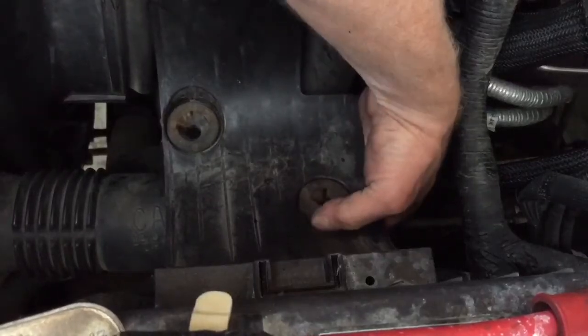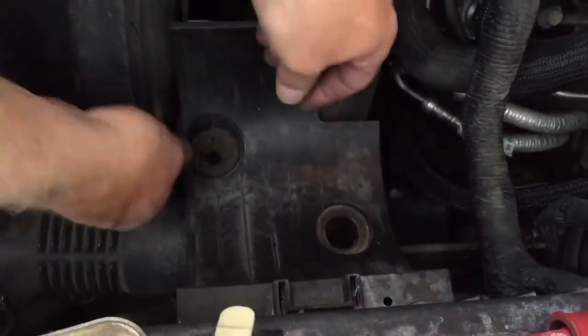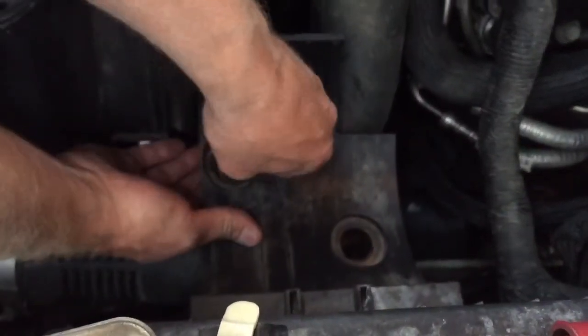Now that I have all the pipes removed, I'm going to go back to the air box mounting area and go ahead and remove all the grommets and the air box holder, because I'll no longer need an air box once this is removed.